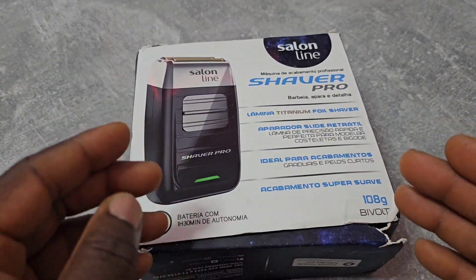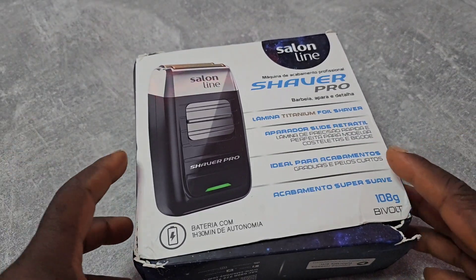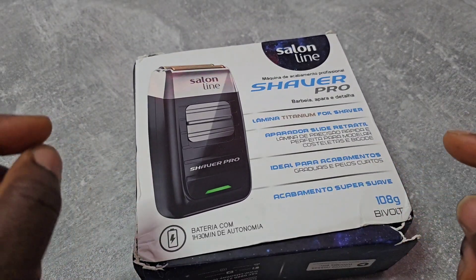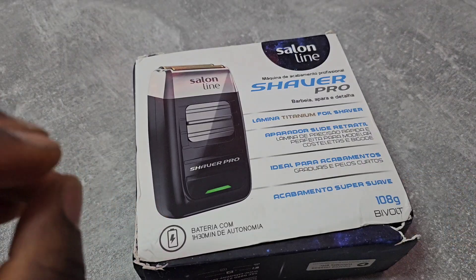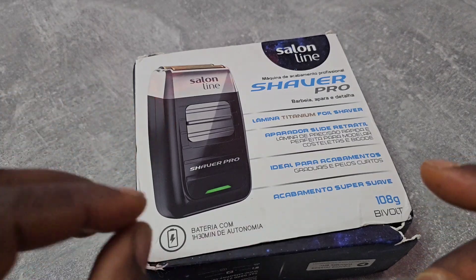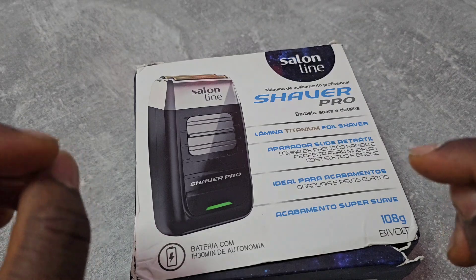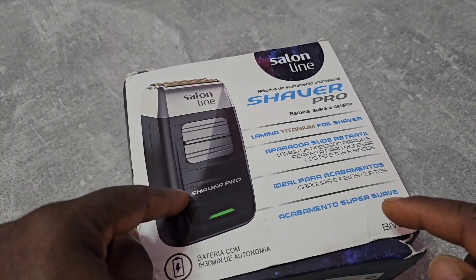Hey, what's up YouTube, this is Edo Unboxing Official, welcome to another episode. This is the first time I'm recording with my Samsung Galaxy S23 Ultra, so I hope the quality will be really really good. Today we're gonna unbox this Saloon Line hair shaver.